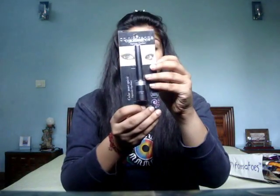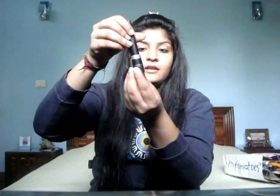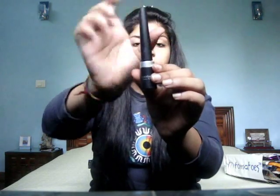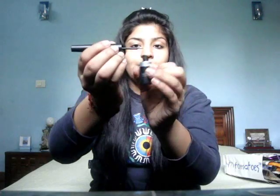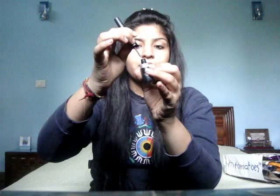Second is the Color Essence Supreme Eyeliner. I really really like this liner. Its packaging is sleek and black, and the tip is very very thin and precise. The eyeliner itself is nice as well.